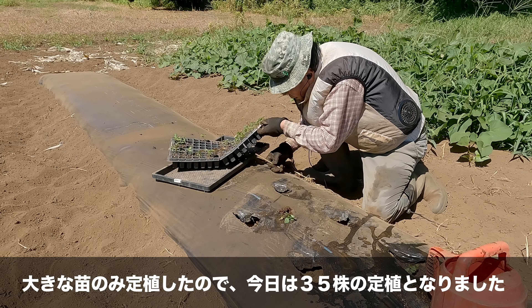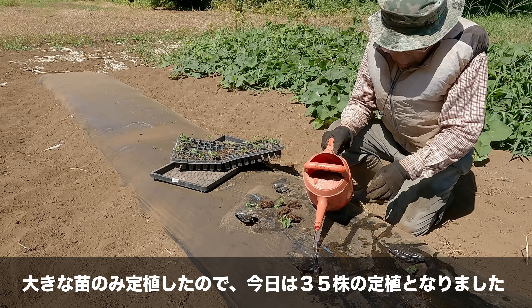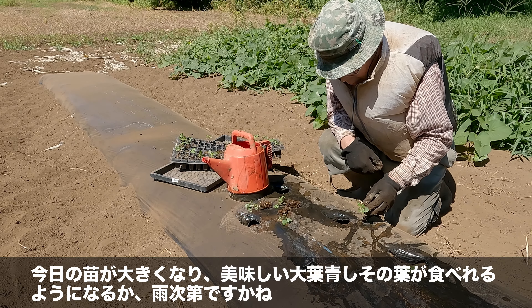大きな苗に定植したので、今日は35株の定植となりました。今日の苗が大きくなり、美味しいオーバーオシソの葉が食べられるようになるか、雨次第ですが。